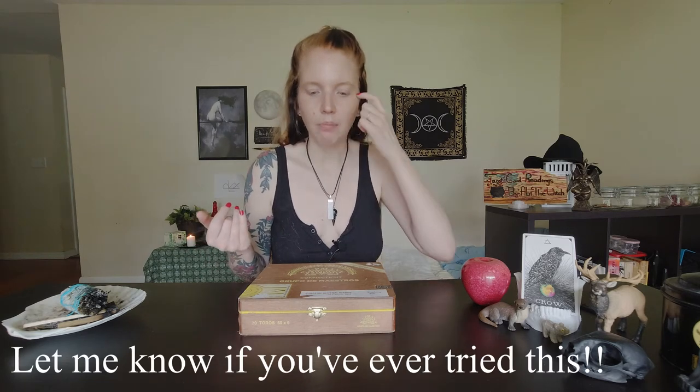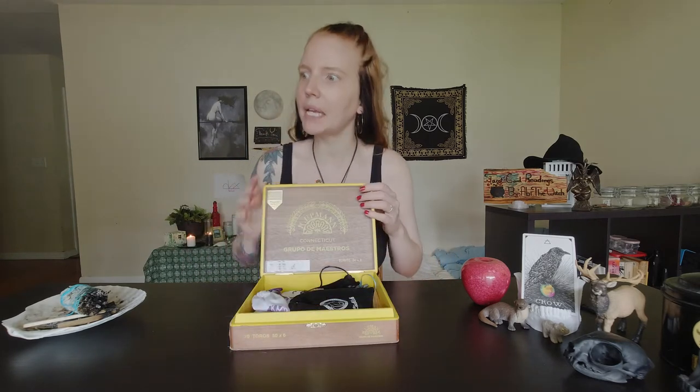I was told — though I'm not sure how true this is — that if you go into a smoke shop where they sell cigars and ask for old cigar boxes, they'll just give them to you for free. I kind of want to go try it myself; if I do, I'll let you guys know. Like I said, I got mine from Goodwill. It's just a nice wooden box with hinges and a little clasp — it works perfectly.